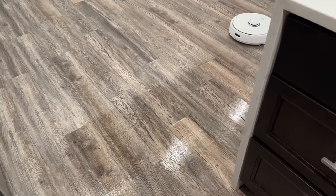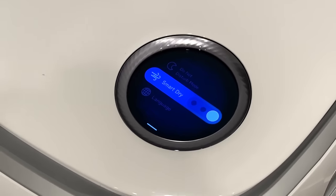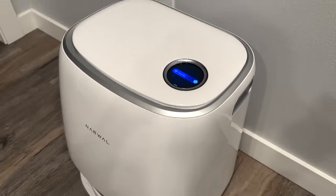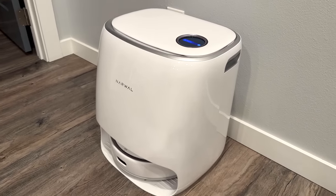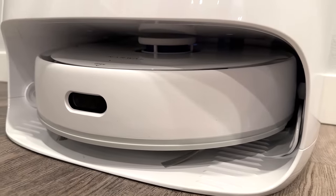I was surprised to see the battery life was still at over 60 percent, which blew my mind. When it's done, it'll go into self-drying mode to make sure it dries the mop pads to stop mildew growth or any bad smells.